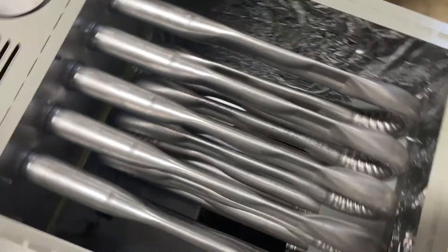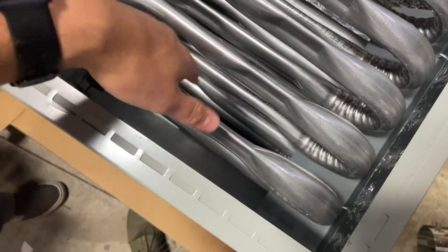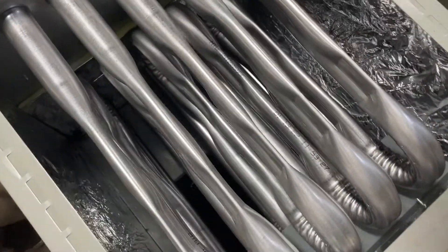We remove the coil now so you can see the heat exchanger. All Oxbox furnaces come with a 20-year heat exchanger warranty and a 5-year standard parts warranty.